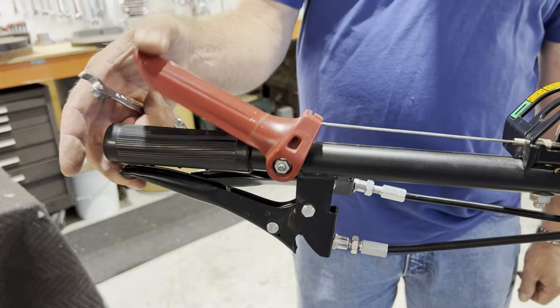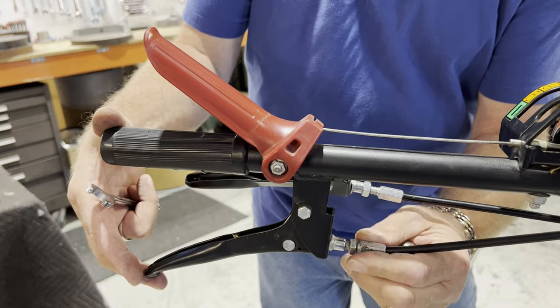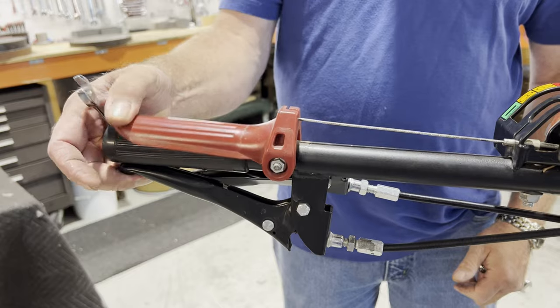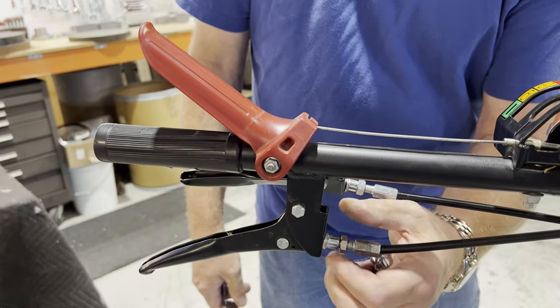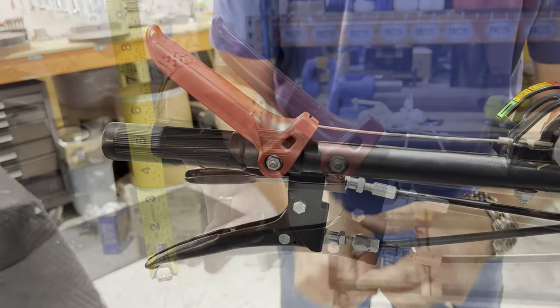Test to see if the OPC lever can now be lowered all the way. If not, turn the tube one or two more revolutions and test again. When successful, tighten the jam nut and confirm that you still have an inch or two of free play in the bottom arc of the clutch lever before feeling resistance.